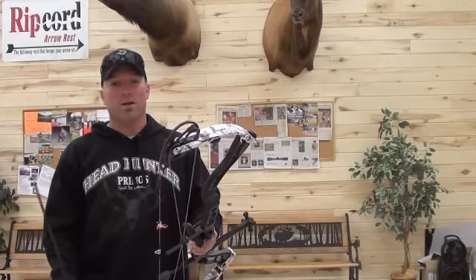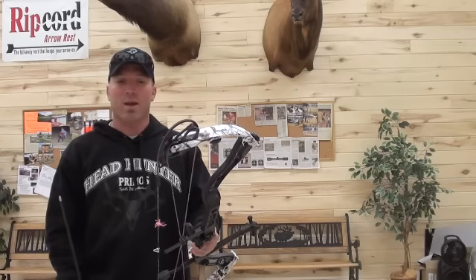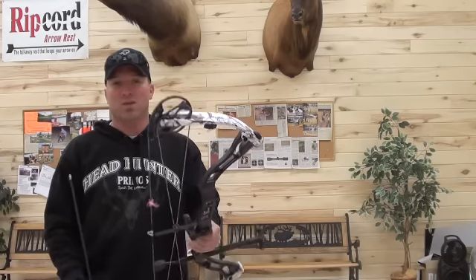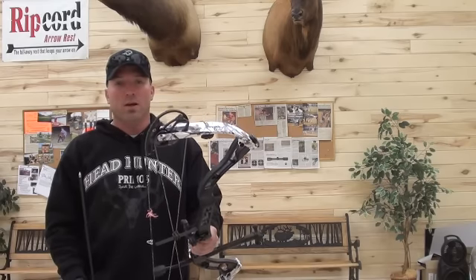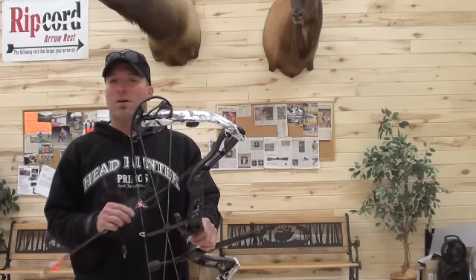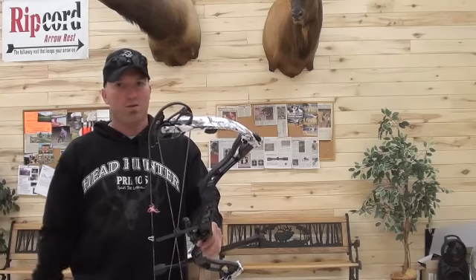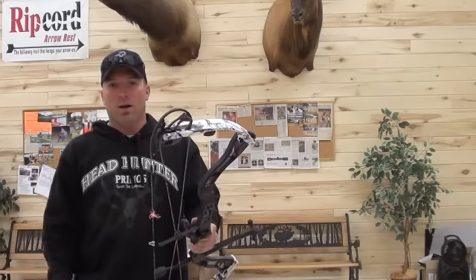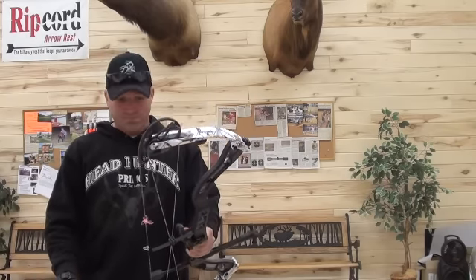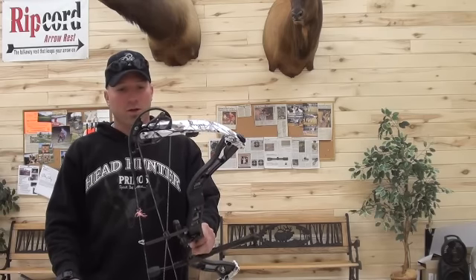The draw is great. A good improvement upon last year — not that last year was bad — but they definitely modified and changed the draw cycle, making it even a little bit better. Very smooth draw. Peaks up front, a little bit early in the draw cycle, but that transition all the way back through the valley into the wall is very smooth. No hump at all. Very smooth speed bow.